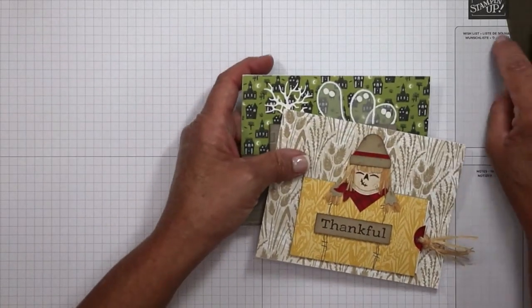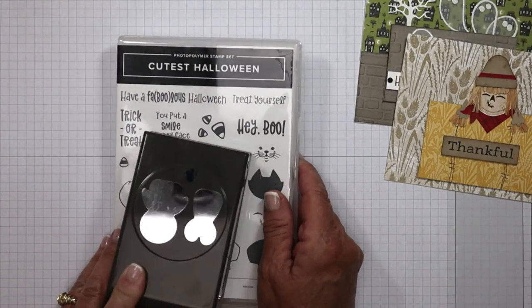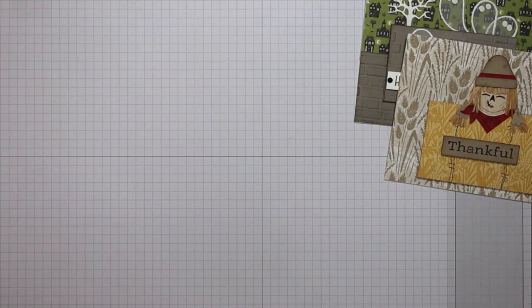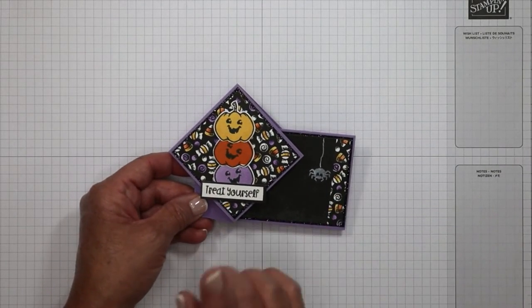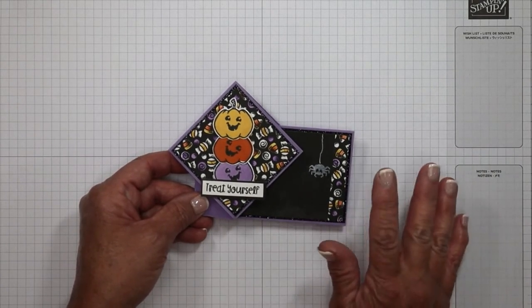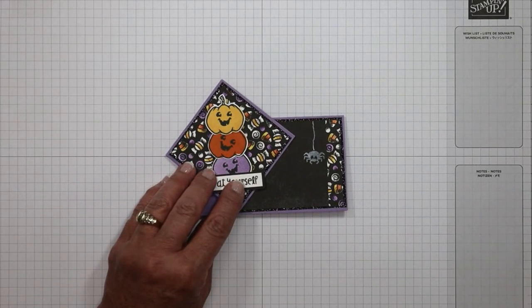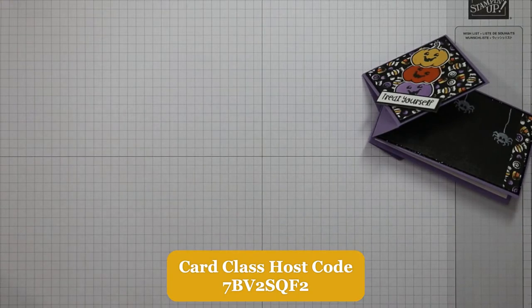The next cards I want to share with you are actually part of this month's online card making class. A lot of people are going to look at this and think they don't really do Halloween — but I've got you covered. There are going to be six cards, and I designed three of them as fun folds that can be any occasion with any stamp sets whatsoever. You do not have to buy the stamp set or make Halloween cards. This month's card making class is going to provide you with an entire video step by step to make the three fun folds and three other cards that are not Halloween.